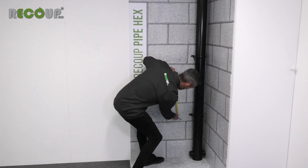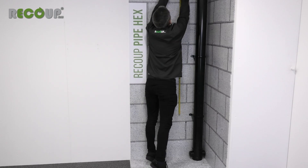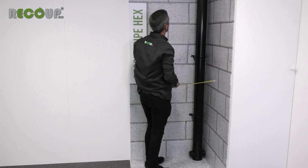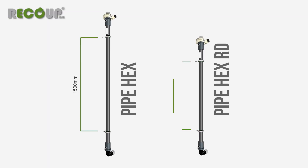The top bracket position can then be measured from the bottom bracket mark on the vertical fixing line. The centres between the two brackets are 600mm less than the main pipe section length, at 300mm from each end. So for the regular Pipe Hex, the fixing centres are 1500mm, and for the Pipe Hex RD model it's 1100mm.